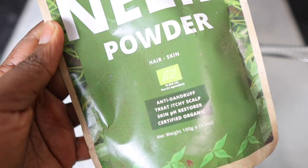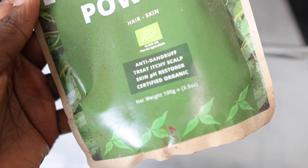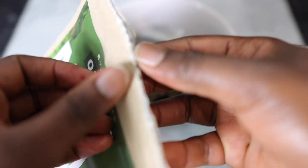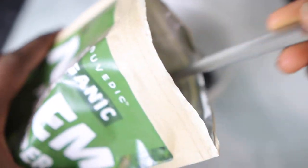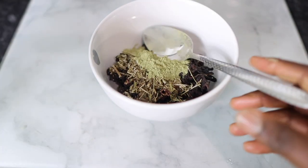Now I'm going in here with some neem powder. Neem powder is really good because it helps to condition the scalp, it promotes healthy hair growth, reduces dandruff, and essentially speeds up the hair growth process as well. Definitely worth adding to your regimen. I'm going to use about a tablespoon of that as well.